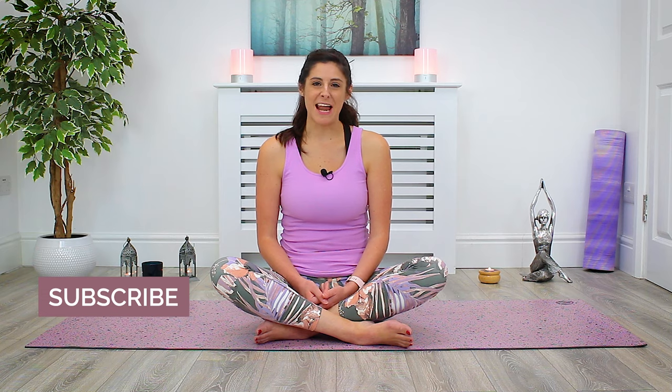Hey Yogis, I'm Sarah and thanks for joining me for today's Chill Out Flow. This practice is perfect for those days where you need to switch off and slow things down. Together we'll focus on releasing tension in those stiff areas and calm the mind to help you create balance, relax and restore. This class can be practiced at any time of the day and it's perfectly suitable for all levels.